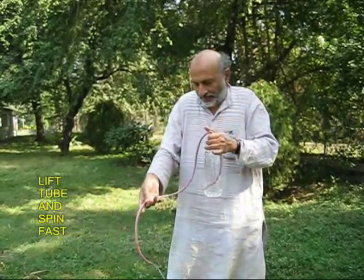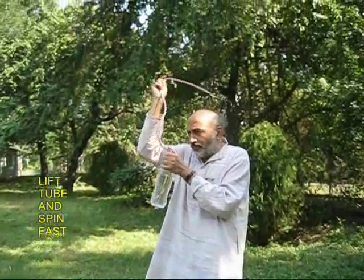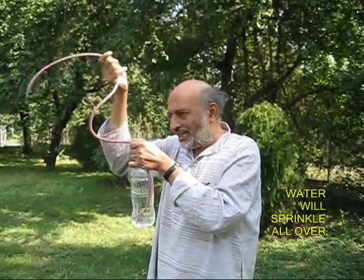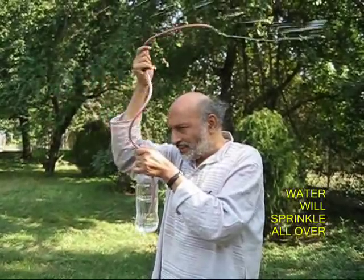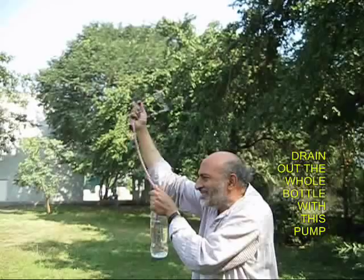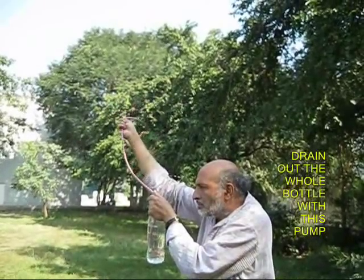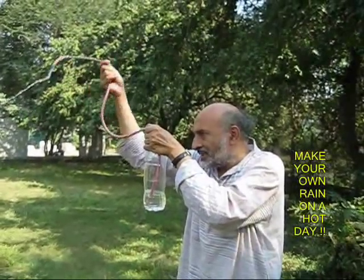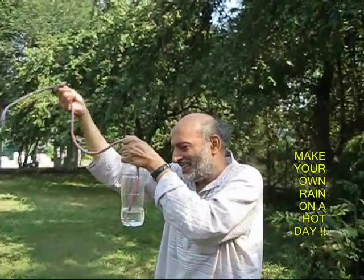Now you hold this free end and spin it all around, just like a centrifugal pump. As you spin, you will be surprised that water is sprinkled all over the place, and slowly the level of water in the bottle becomes lesser and lesser. This way you can drain out the entire bottle of water with this amazing centrifugal pump.